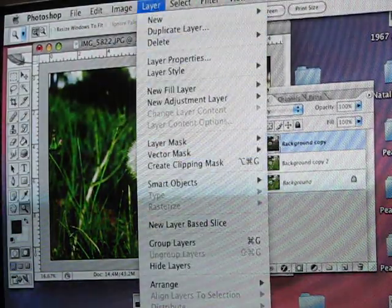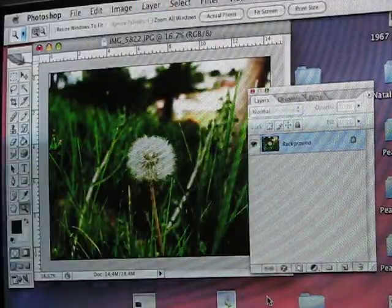Click OK. Now, under Layers, Flatten Image, and Save.